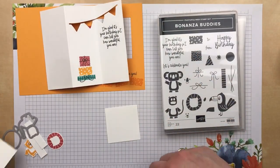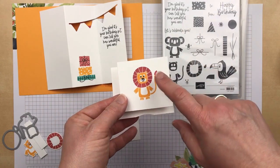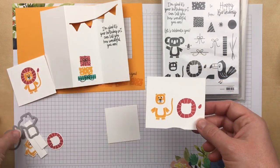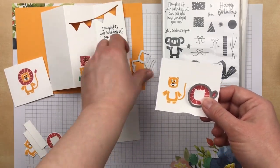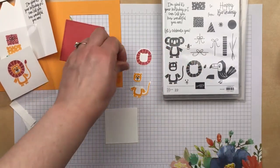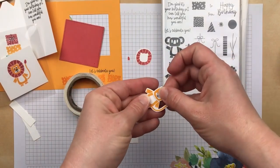For the front of the card, I stamped the lion. Now there are two ways that you can stamp it — you can stamp and layer these images. The mane and tail are one image, and then the lion is a separate image. So you can either stamp them together and line them up, or you can stamp them separately and use the dies to die cut the pieces like I did. When you die cut the pieces, you get four different pieces: the body and the head separately, and the mane and the tail separately.